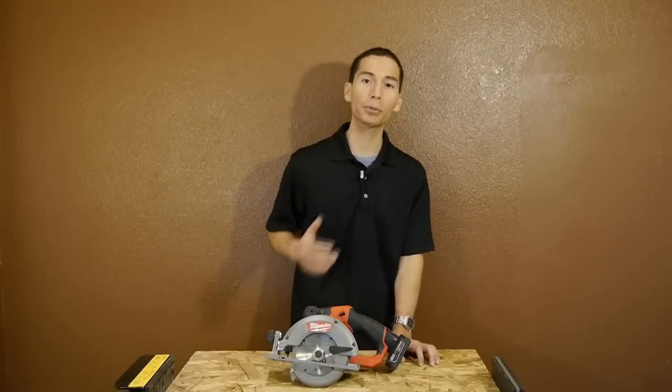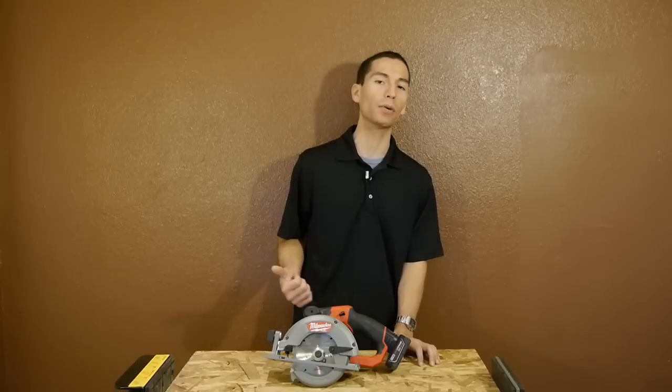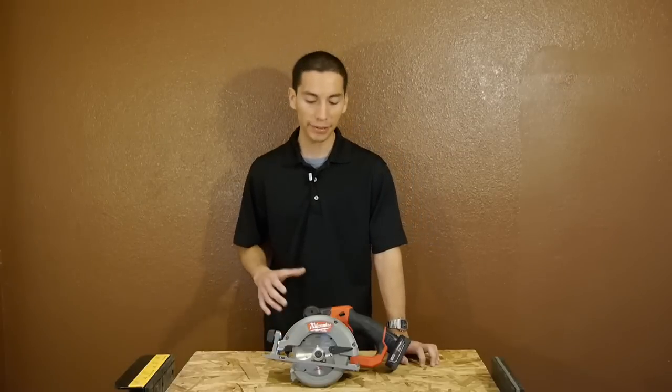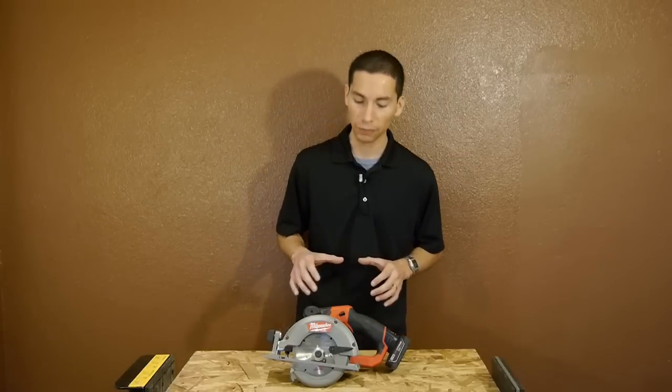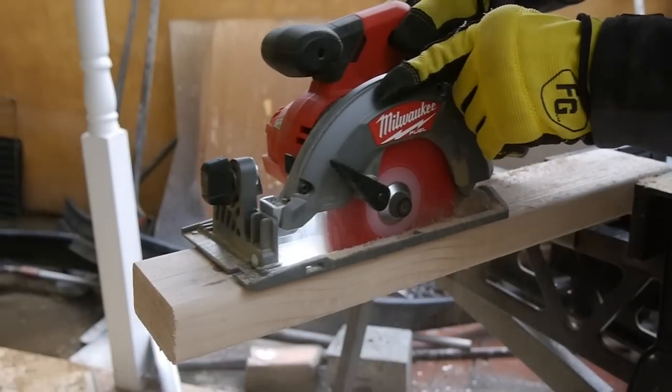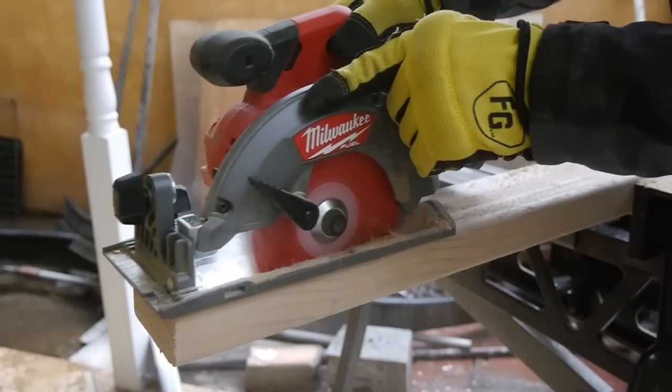Sure, they could have came out with a 3-3/8 inch circular saw just like the 12-volt competition and called it a day. Or even a 4-incher would have been a slight upgrade, but instead they went with a much larger 5-3/8 inch blade capacity. This allows the saw to cut 2x materials, where the competition is only good for sheet goods.